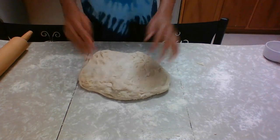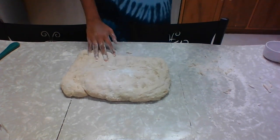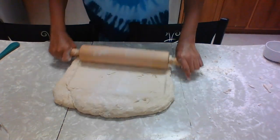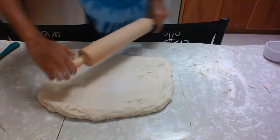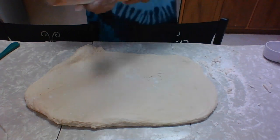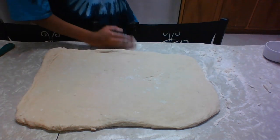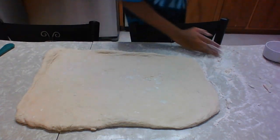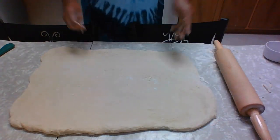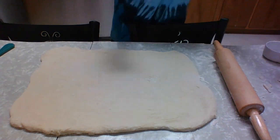Now that the dough is kneaded, we're going to use our fingers to shape it into a rectangle. Flour the rolling pin and the dough, then roll it out into the rectangle. If you see it start to stick, just add some more flour. You can use a bench scraper to even it out, but I'm just going to use the back of my hand and press it in. Now that we have the sheet we want, dust off any extra flour and we're going to add the filling next.